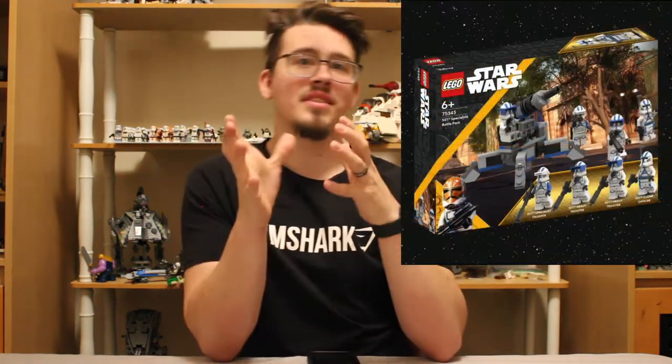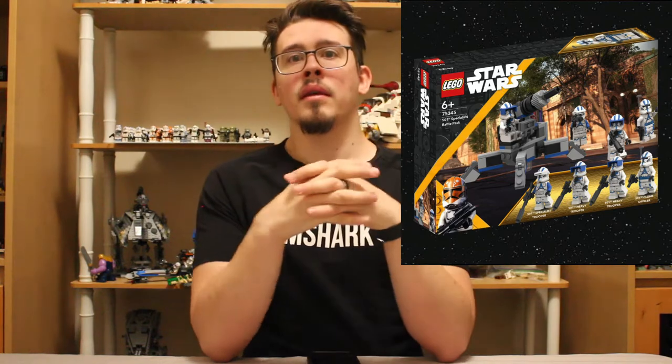This is more based off of Battlefront 2 from the 2017 game. It's going to come with three different classes and four Clone Troopers, so you're going to double up on one class. You can kind of build a nice, well-rounded 501st army. If you've got a lot of these Clone Legion Battle Packs that have mostly regular clones and the Jet Trooper, and then you add this, it's going to be a pretty good looking army.